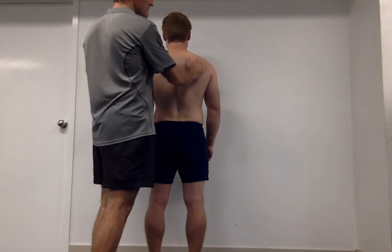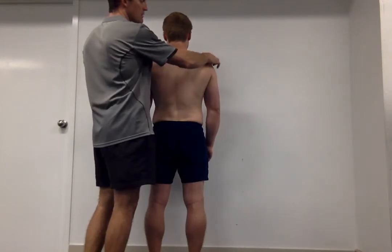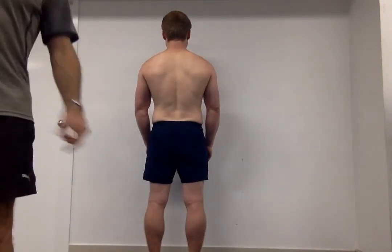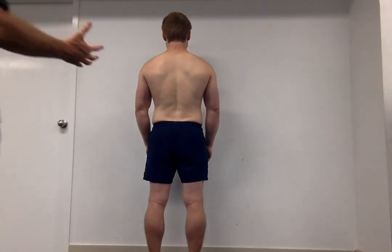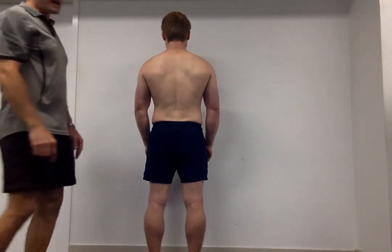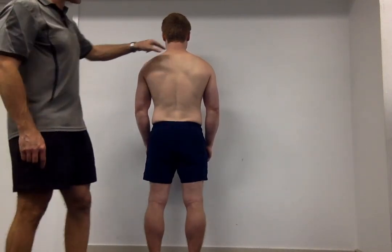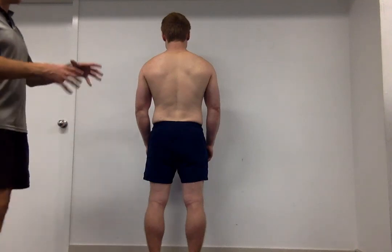Moving up, the next landmark is the acromion process. To find it, I locate the spine of the scapula and follow it laterally until I find the bony prominence on the front of the shoulder, then compare both sides. Standing back, I think we can safely say the right acromion is a little lower than the left, which aligns nicely with what we identified — the shoulder blade being depressed on the right. We can also see Ben has a little less tone in the upper trapezius on the right. So we've got to work on upper trap, lower trap, and serratus on that side, and release the pec minor to get it back into a more neutral shoulder posture.